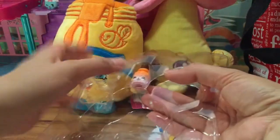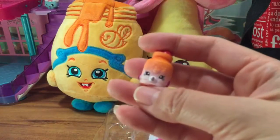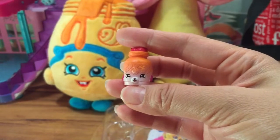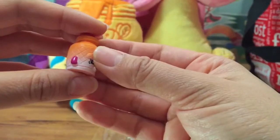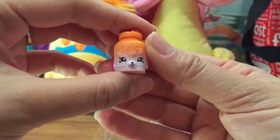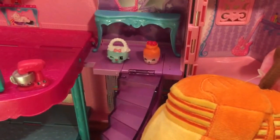Now let's open up the last one - the one I bought the set for, which is a Petkin. This is Jilly Jam and he's a cute little dog with little ears, reminds me of Milk Bud that I have in my set. I'm going to put him right here next to Harriet Handbag.